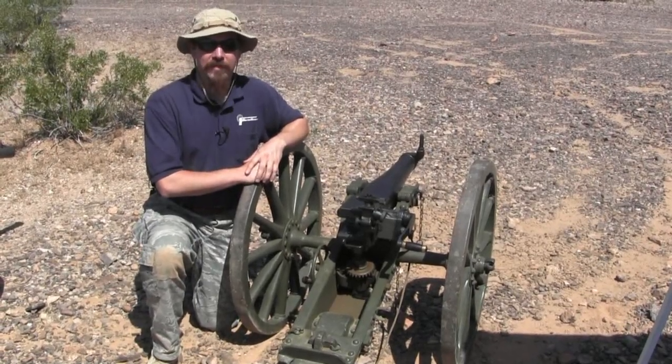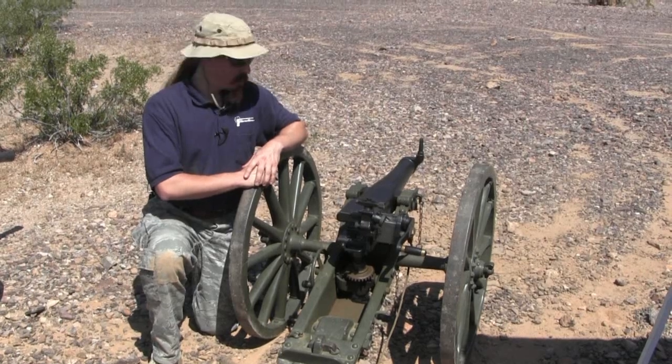Thanks for watching. Tune back in to ForgottenWeapons.com for more cool, cute little cannons.